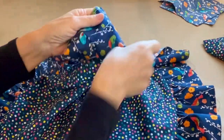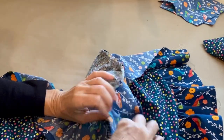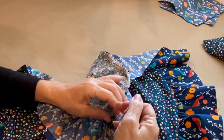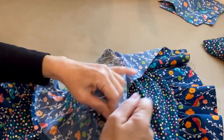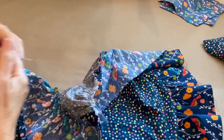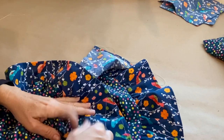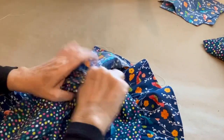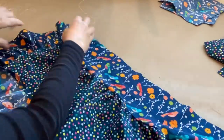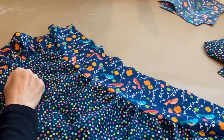I'm going to pull out all this white thread, which is the gathering stitch — got to grab it by the end. I always do my gathering stitches in white thread so I can easily identify them when pulling them out. My good permanent stitch is in navy blue, and I don't want to accidentally pull that one out.